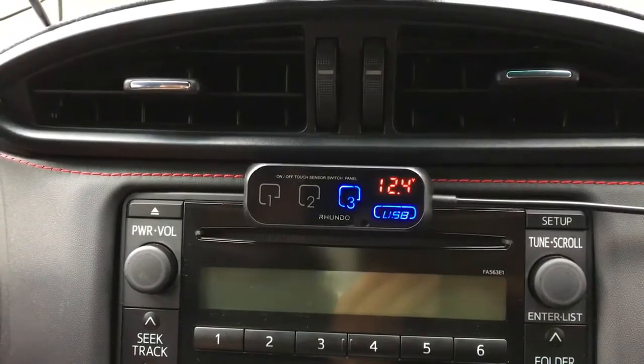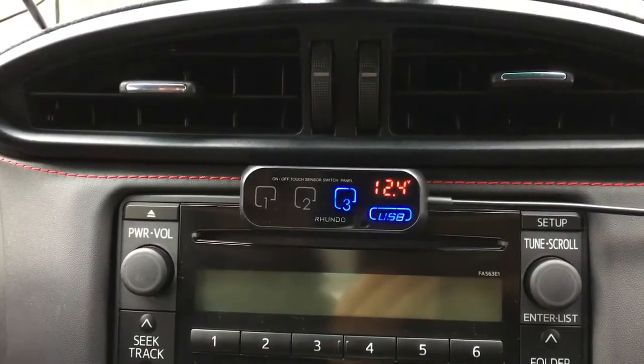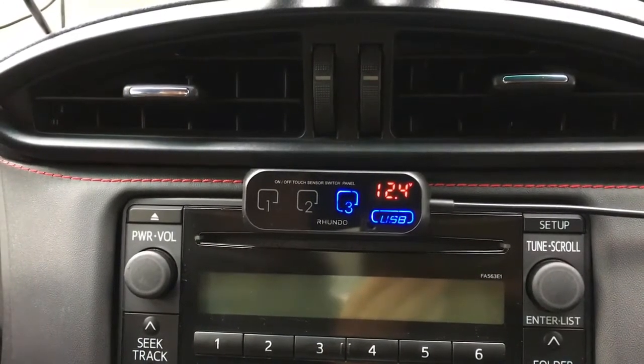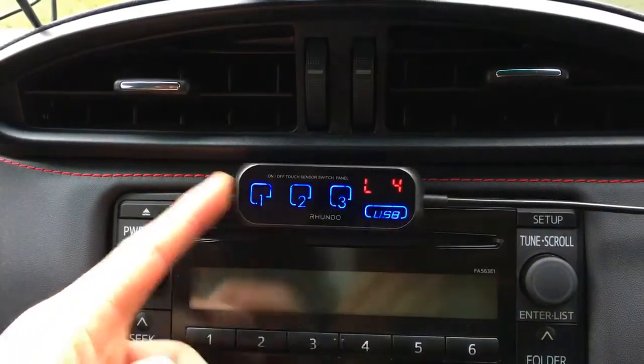If we think the backlighting for the switches is too bright or too dim, we can actually adjust the brightness. To do that, press and hold the master switch and then quickly touch the USB key — we have to do it quickly, otherwise it will shut off.